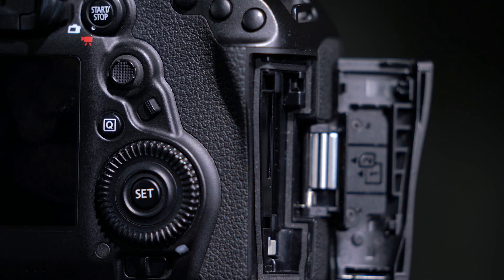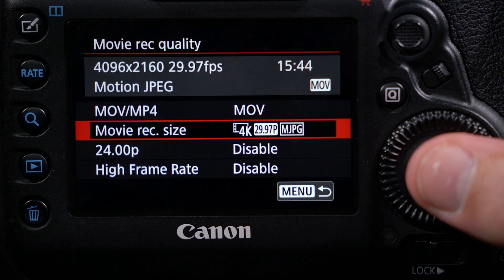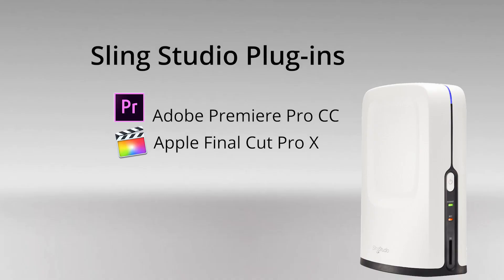While the operation might be simple, Sling Studio still gives you the ability to edit your stream at a later time, and even allows you to create a new program recording in 4K at higher bitrates, or with a higher quality video codec using Sling Studio plugins in 4K, using Adobe Premiere Pro CC and Apple Final Cut Pro 10.